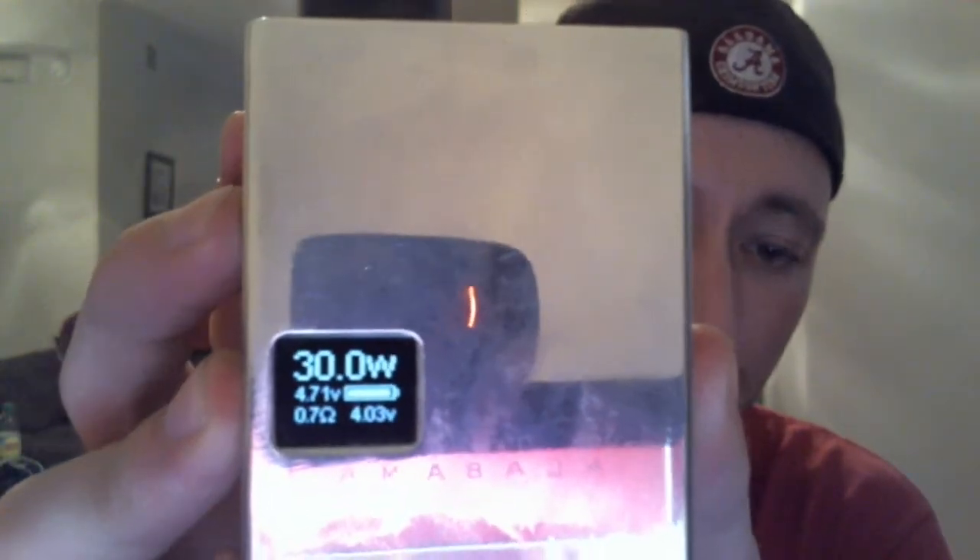First thing I want to show you: this does have the optional LiPo batteries, which I highly recommend. You'll see 50 watts giving me 5.02 volts at 0.4 ohms, and I've got 3.89 volts of battery life left. Let's give it a hit and see how low the battery sag is — it barely sags. Compare that to my 26650 with an eFest purple on 30 watts — look how much battery sag that has, and at higher battery voltage.